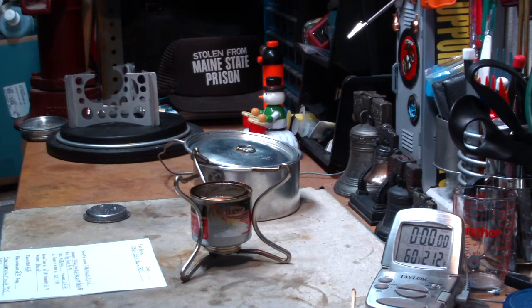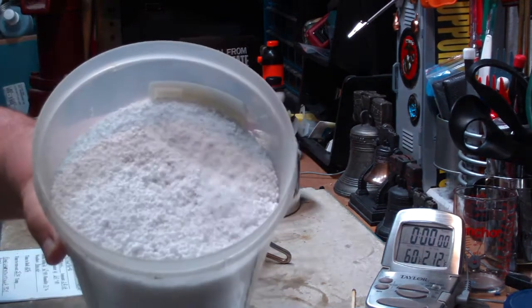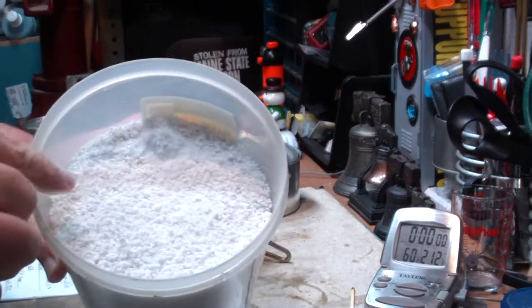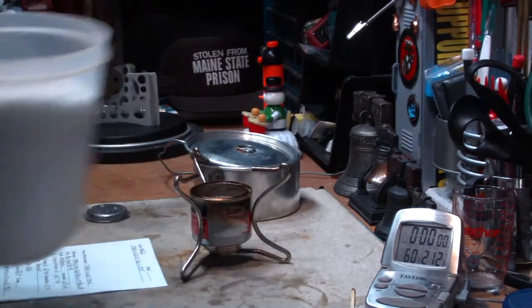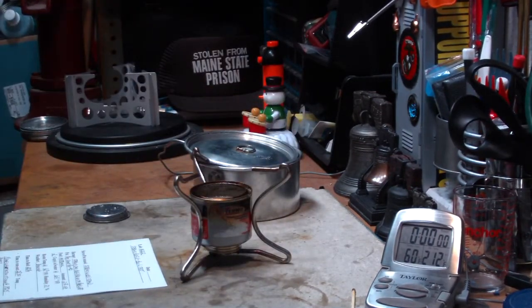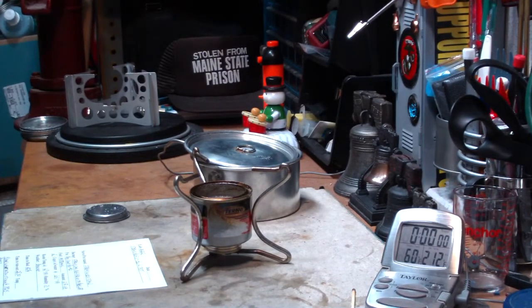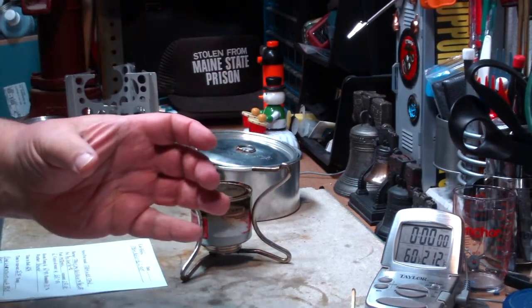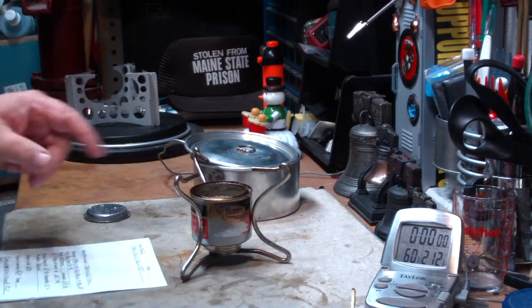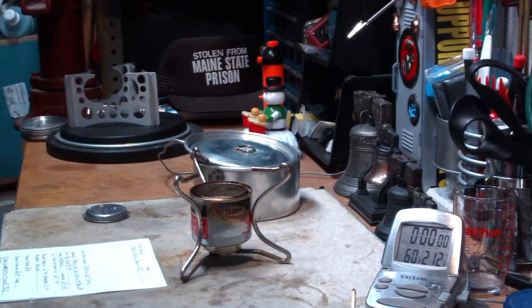Perlite is a rock that's been fractured and pulverized. You can buy this at garden centers. I had it suggested that maybe do this test with toilet paper in it — that kind of heater where people put a roll of toilet paper in a coffee can and pour alcohol in it. I think this is much better because the rock won't burn like the paper will at the end.